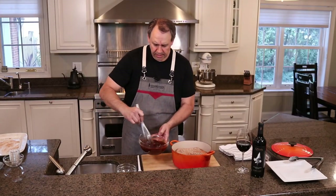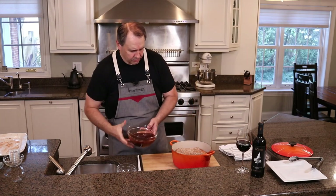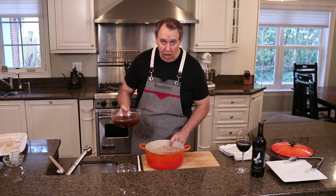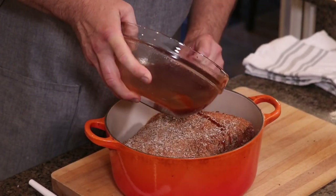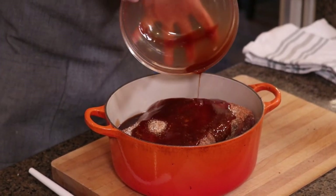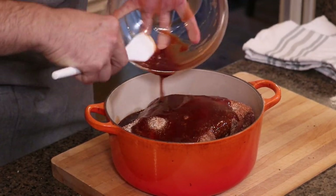Now that it's mixed and dissolved, we're going to put a majority of this liquid mixture around. We're going to put a little bit on top but we don't want to wash away all those spices, so we'll put a little bit in the front, a little bit in the back, and then just kind of drizzle the rest on top — give it a scrape, get all that goodness out.